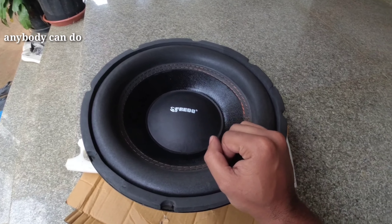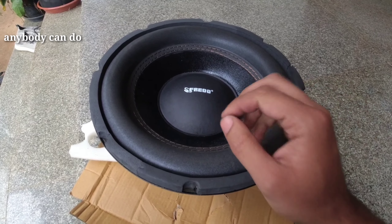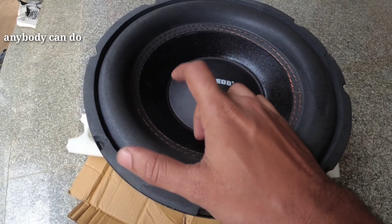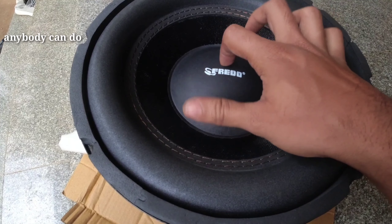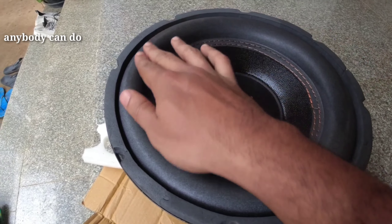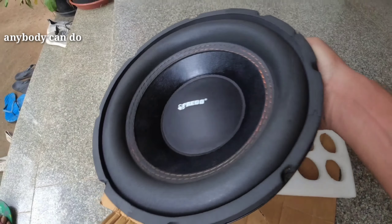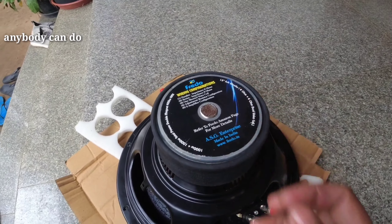I will not be able to review this paper in detail. I will not be able to stitch it. The weight is 4kg, which is 5kg.